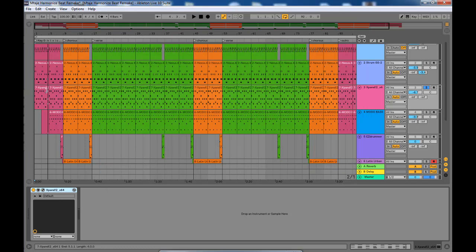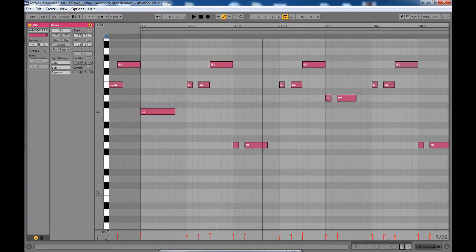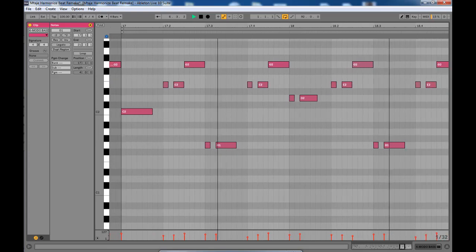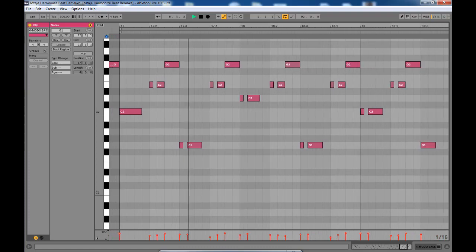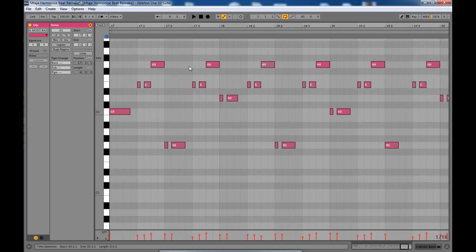That's that sound. Now we have the bass. I'm going to solo here and look at the bass line — so here are the notes.